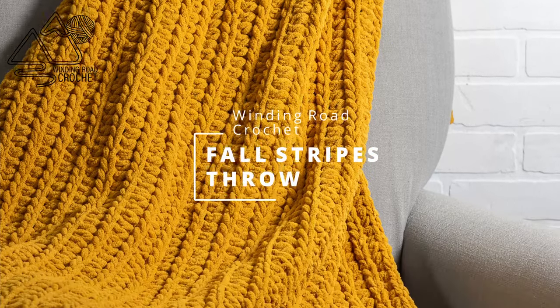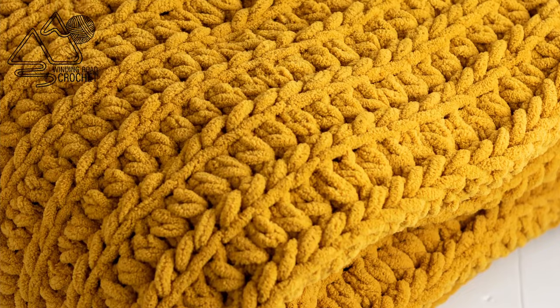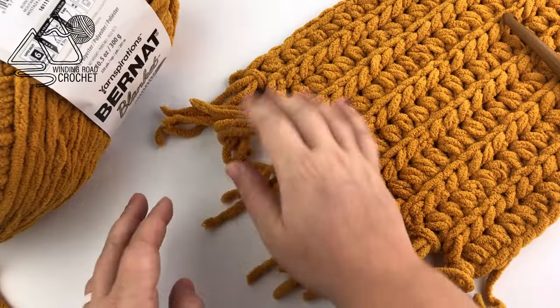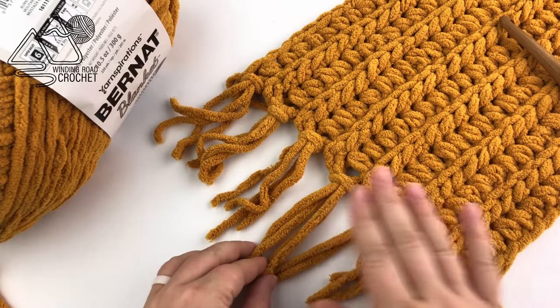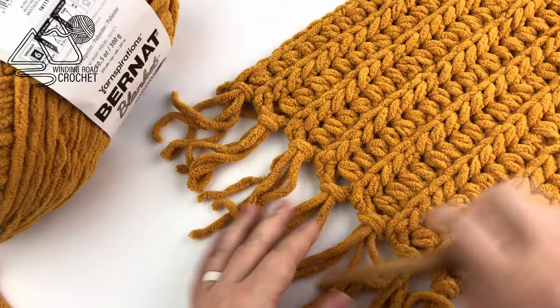Hello happy crocheters! This is Lindsay from windingrowcrochet.com and today I'm going to show you how to make this very easy throw blanket. Here is a sample of the blanket we're making. The sample does have fringe but my final blanket I decided not to add the fringe.